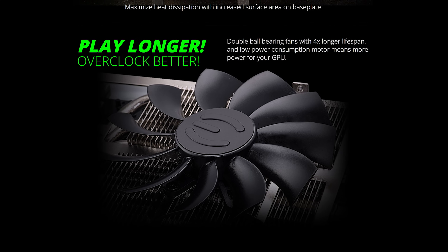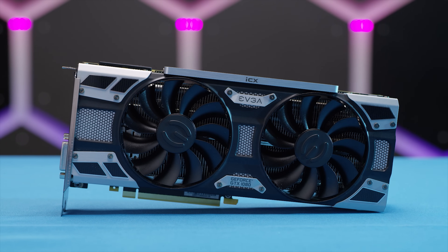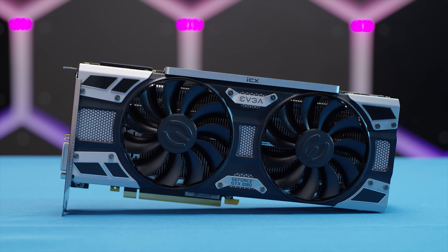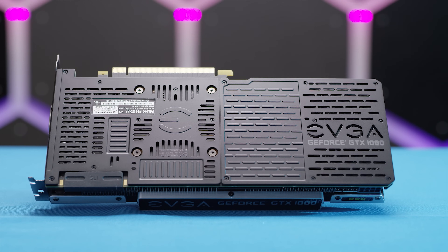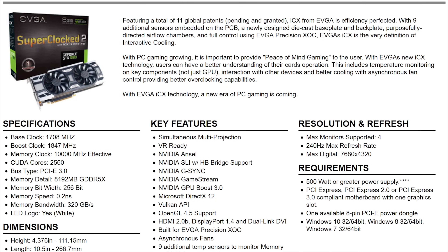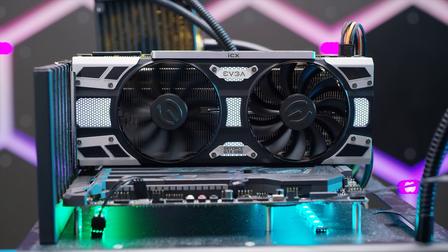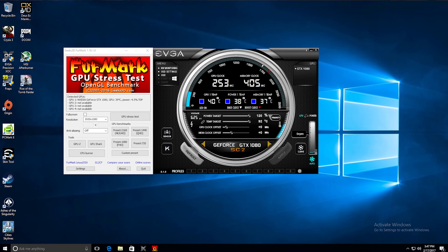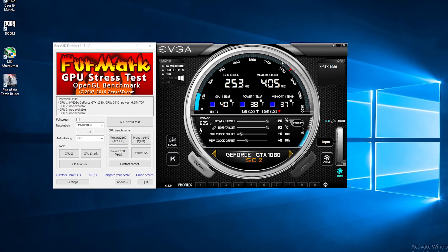They've also tacked on every other feature they can think of, like perforated heat sink fins, low power fans for additional GPU power budget, and a backplate that EVGA says helps with cooling — a claim that seems to be in vogue these days. All of this culminates in the bold statement: play longer, overclock better. In our possession is a brand new EVGA GeForce GTX 1080 Super Clock 2, with an all-metal design, die-cast backplate, clean industrial aesthetic, perforated heat sink fins, and of course ICX.